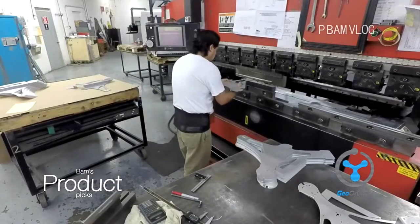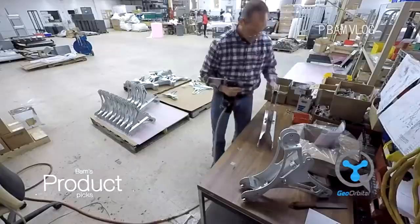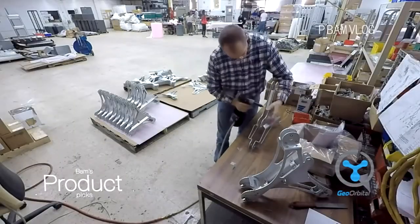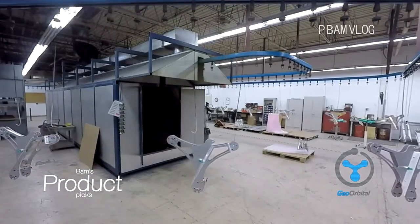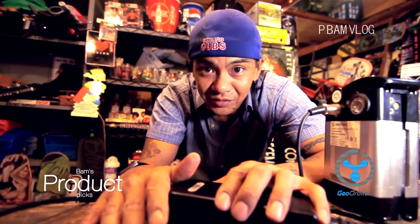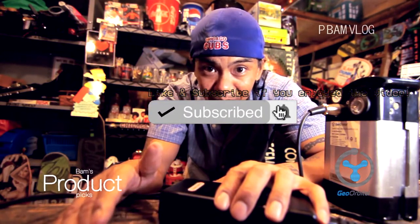Before this even came out, I think I followed this company for about a year when they were advertising the wheel. I really liked the way the company presented themselves — they looked like they truly cared about the product. Whether it was shipping, questions, or problems, they were right on top of everything.